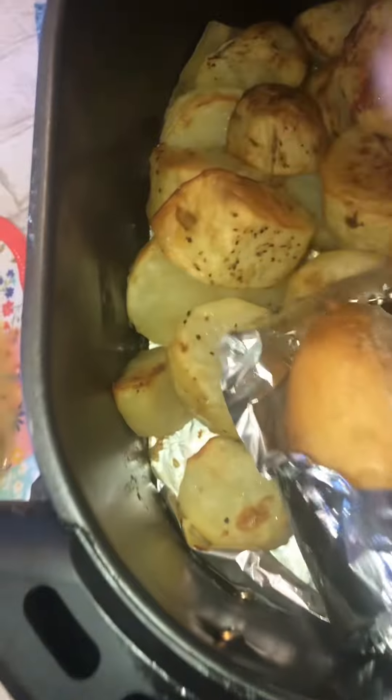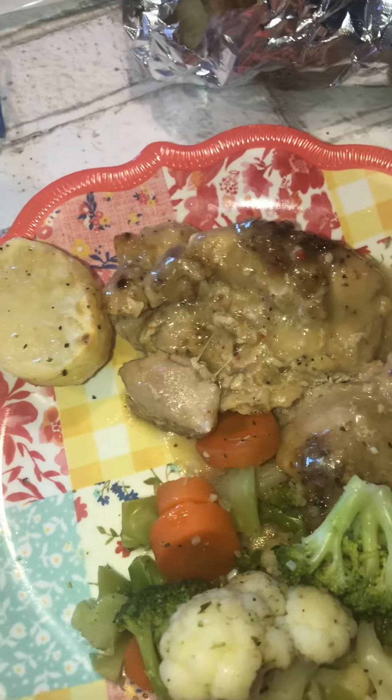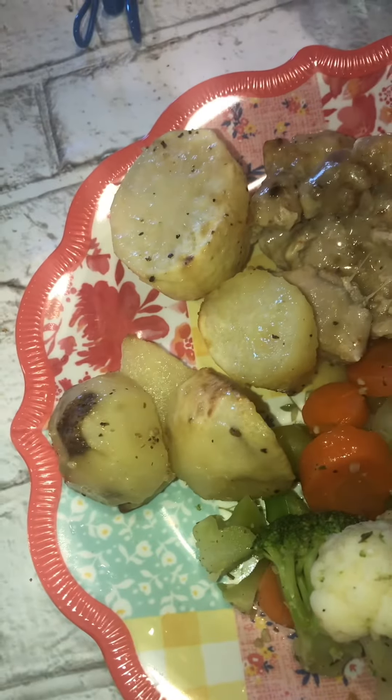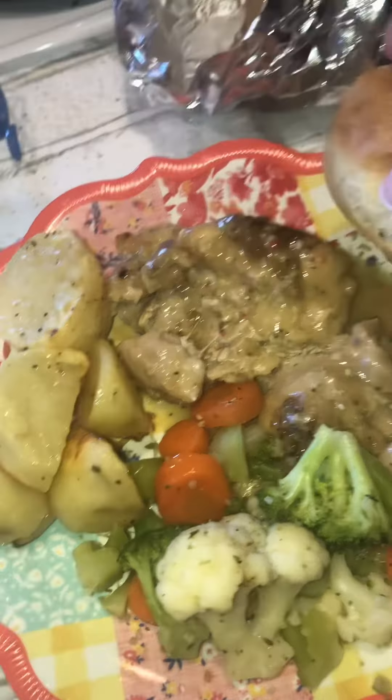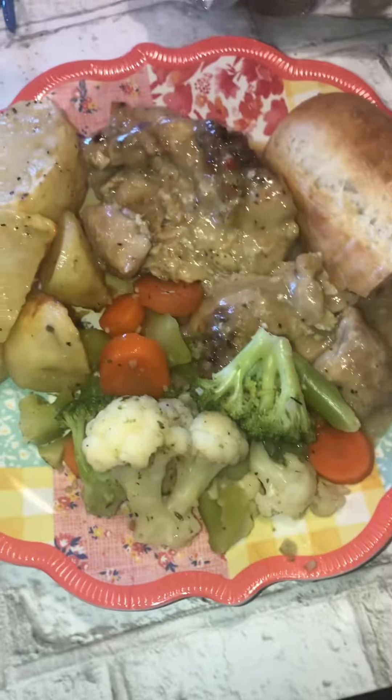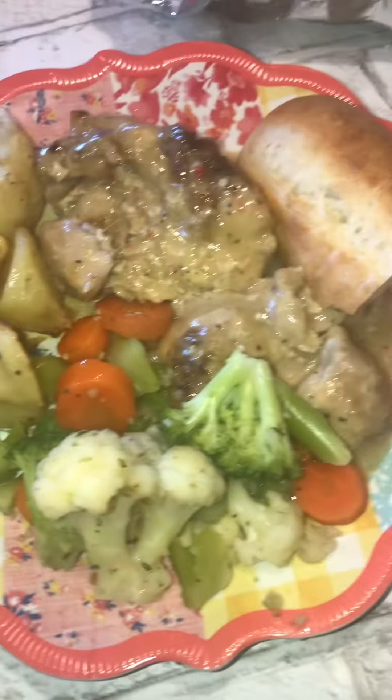We do need to normalize making recipes for people who do not have all their kitchen equipment. There are people living in dorms, hotels, or something is broken and they don't have the money to fix it. So I hope this recipe helps those of you who would like to make a homemade meal.